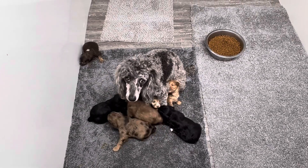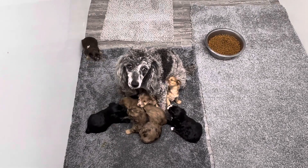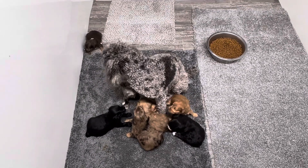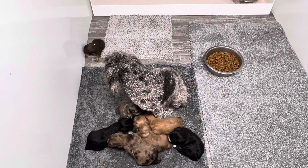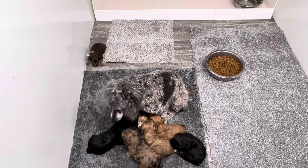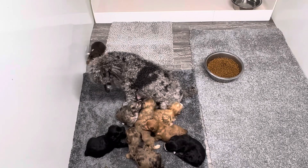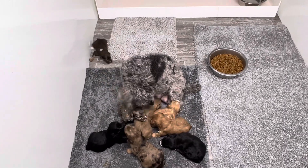Their mom's trying to sit with them and comfort them. Maggie's looking at me like, what did you do to my children? This one in the back's doing the moonwalk backwards. She's gonna go tell him it's okay — she's so flustered right now.